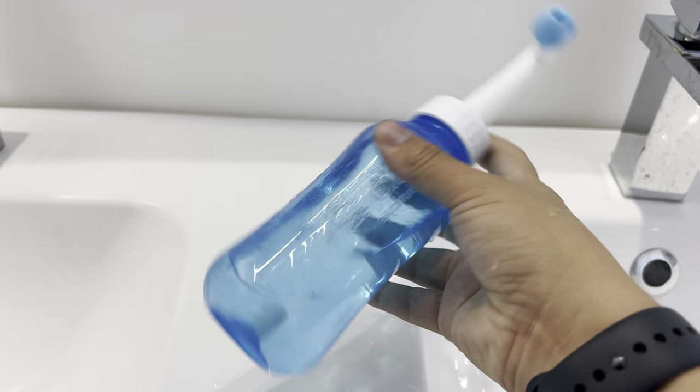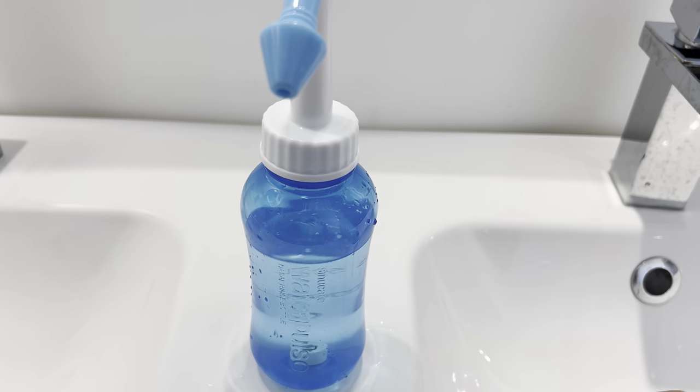Shake it a little bit and let's try it. The salt dissolves quite fast. Now it's time to use it — I just have to flip it this way.